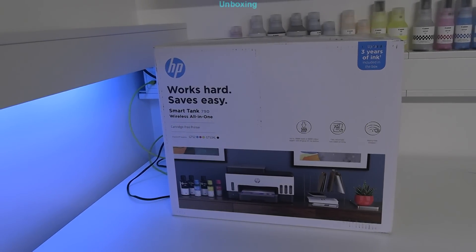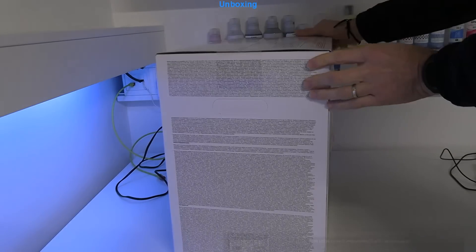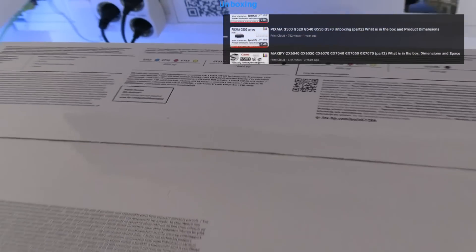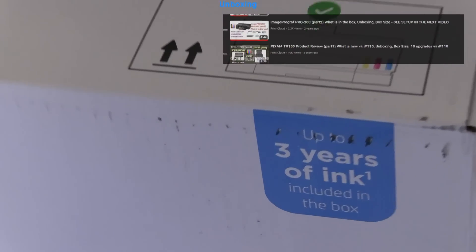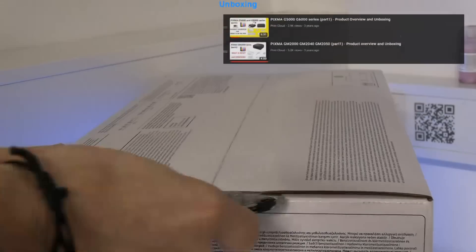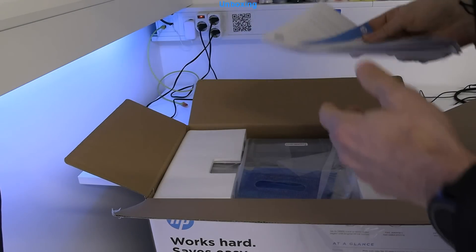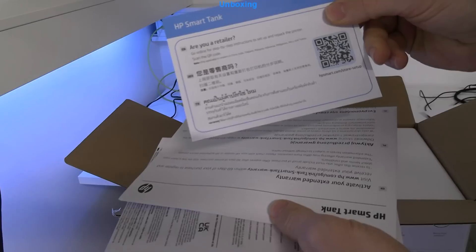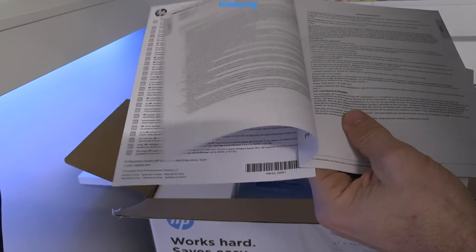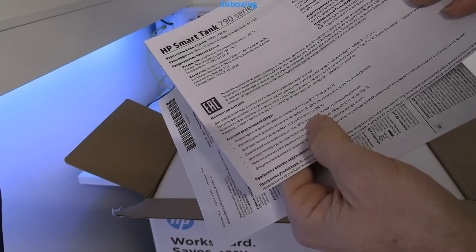In the first part I do the unboxing. Find more unboxing in the playlist on my channel. This is the product box and now let's see what's inside. As usual there are hardcopy manuals and information about safety, warranty, and different instructions and warnings.